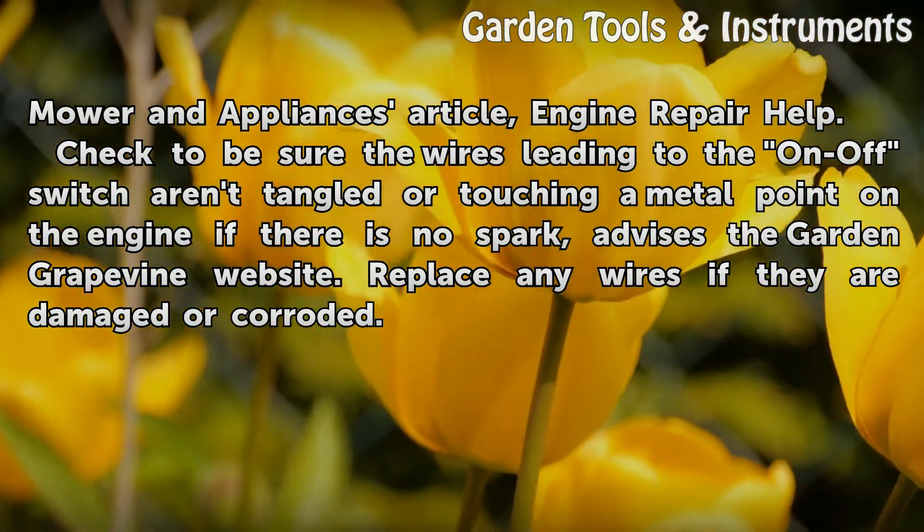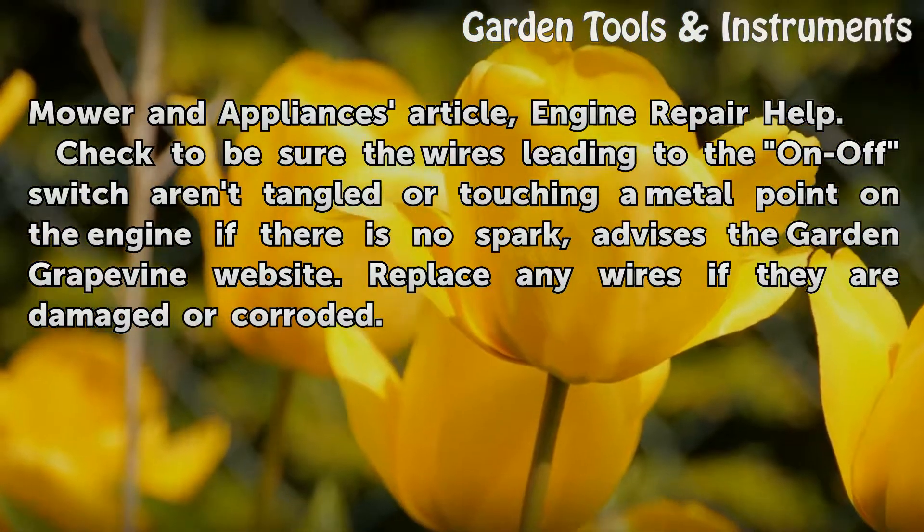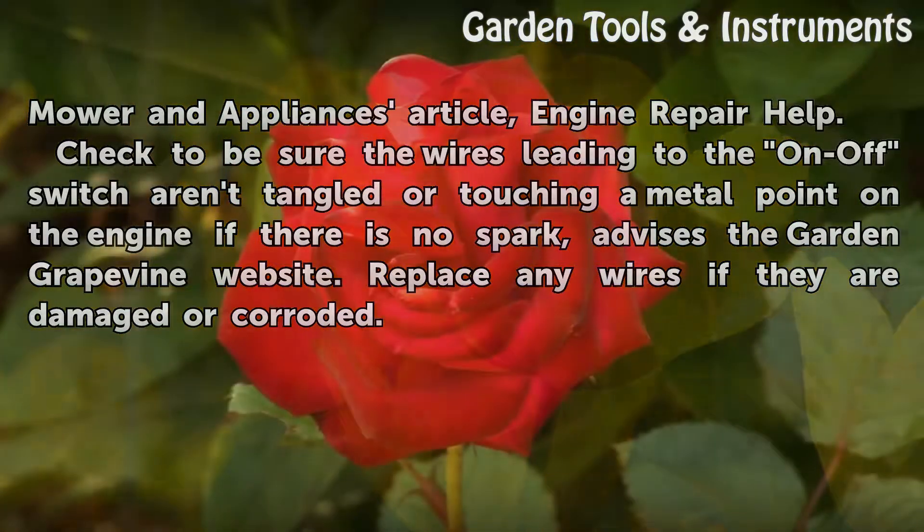If there is no spark, check to be sure the wires leading to the on-off switch aren't tangled or touching a metal point on the engine, as advised by the Garden Grapevine website. Replace any wires if they are damaged or corroded.